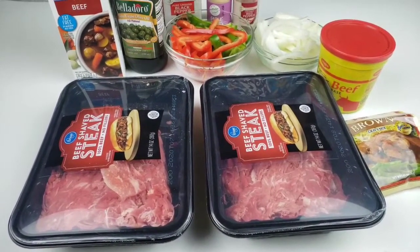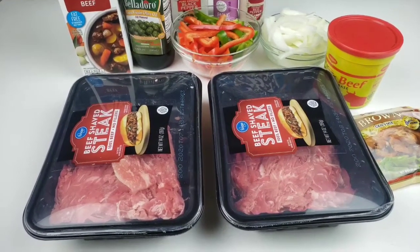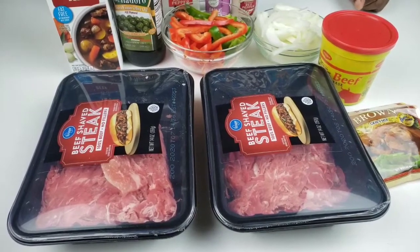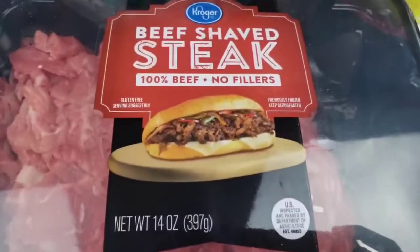This recipe is so easy and it doesn't take a lot of time to prepare. So let's get right into it. You know Mama Bui doesn't like to waste time. So here you're going to need beef-shaped steak.